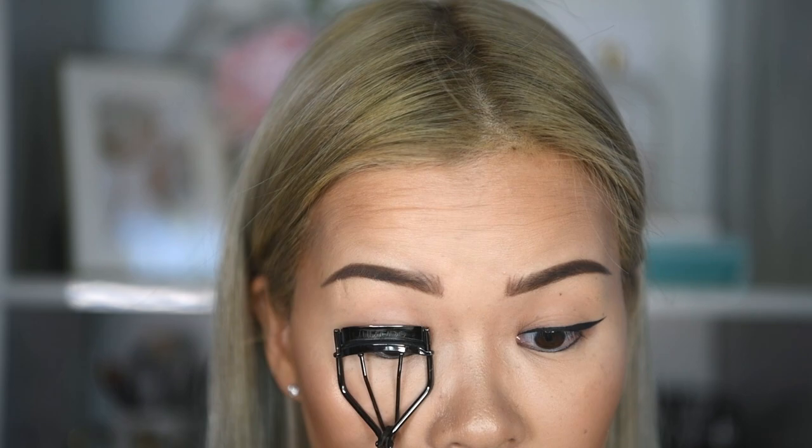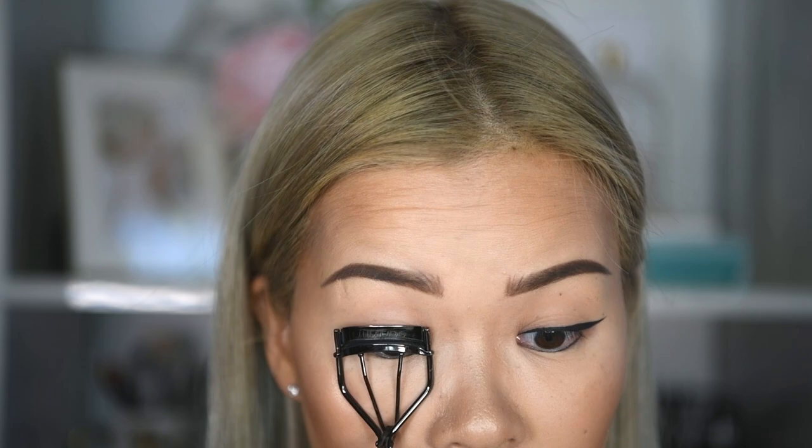With every new pair, measure and trim to size. If you're not sure how much to trim, always do it bit by bit and try it out first. I always start with curling my real lashes and apply a coat of mascara so the real and fake lashes blend in together well.